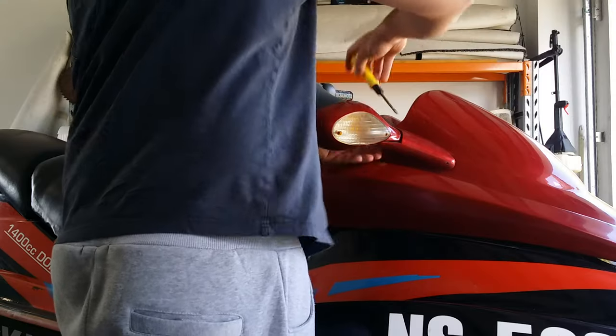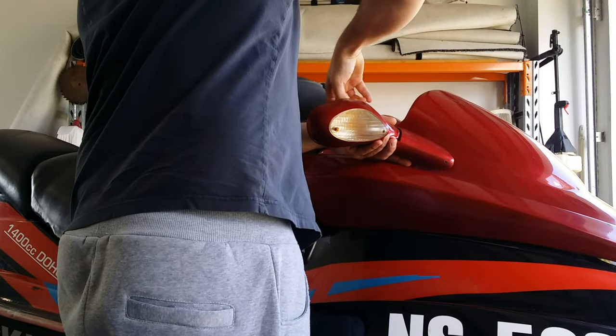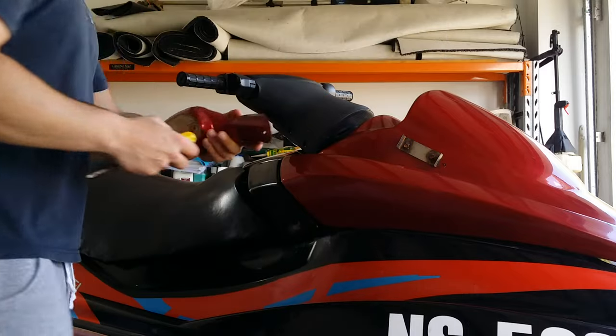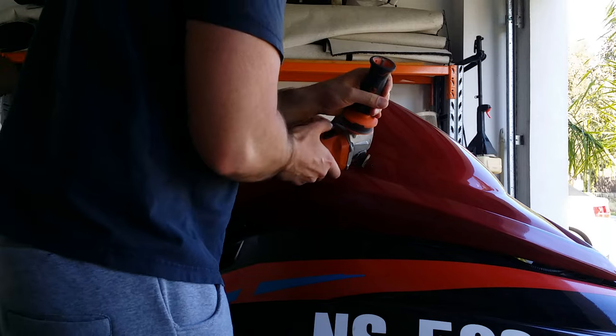As you can see these mirrors are old, outdated, tacky, the plastic's milky, the screws are rusted. I'm going to remove these off the jet ski and get a new mirror online for a couple dollars as well.